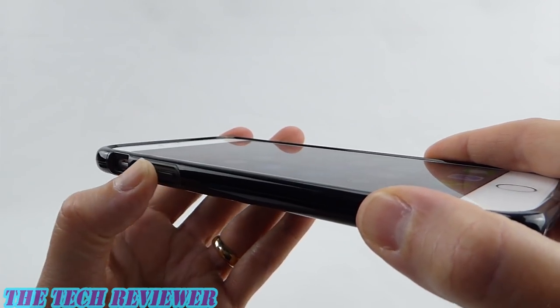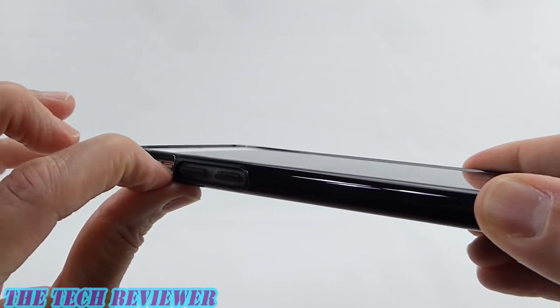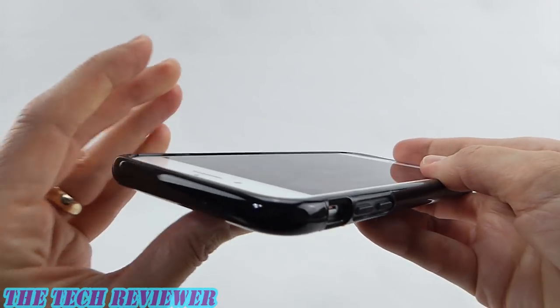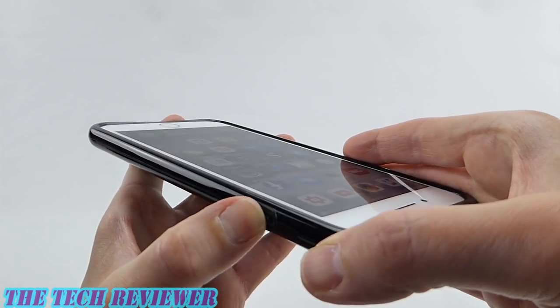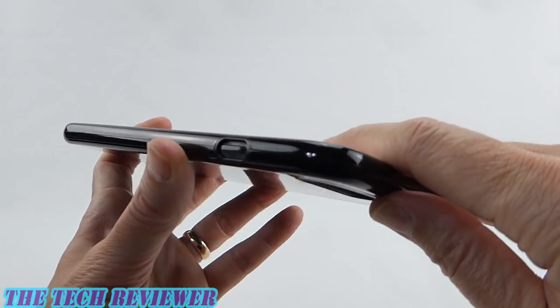Our buttons are a nice medium press — not super easy to press, but certainly not hard. We have a nice accessible mute switch. Going around to the power button, again nice and easy to press, although not really any kind of an audible click with this.